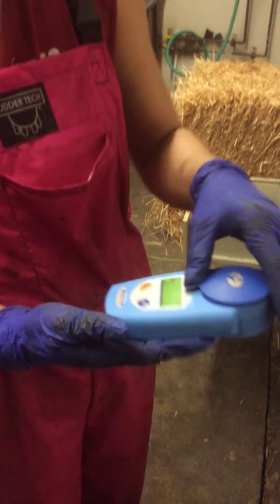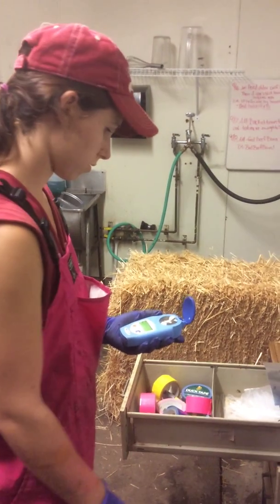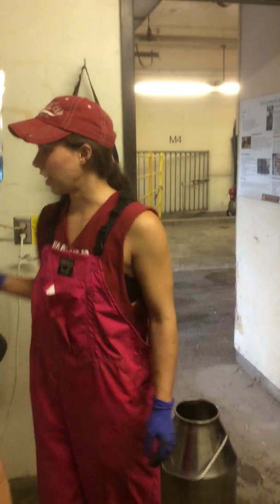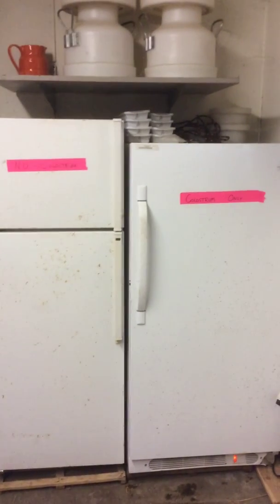Anything below 22 can then be tossed — right down the drain. We only save 22% and up, and it goes on the top shelf. Colostrum that is 22% and up can be stored in the freezer on the right that says colostrum only. The freezer on the left says no colostrum — don't do it.